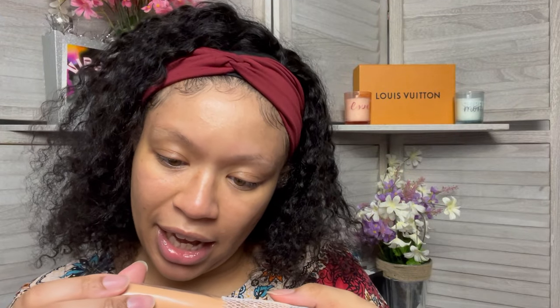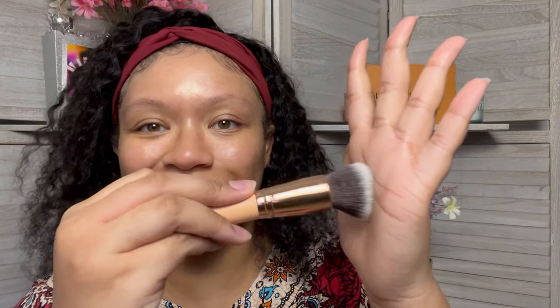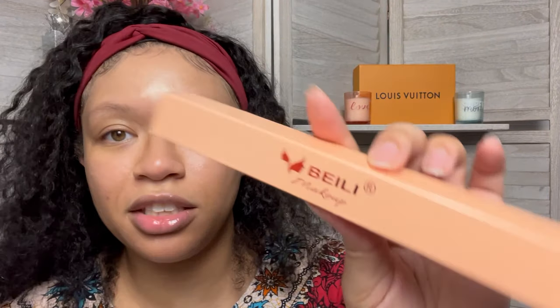The first thing I'm pulling out is a cute little brush — get into it. This is by Bailey. I don't know, this brush feels really good. This works for girlies like me who don't wash their brushes — that way we always got a new brush we can dip into. I'm not sure what this brush is for; I think you could probably use it for blush.